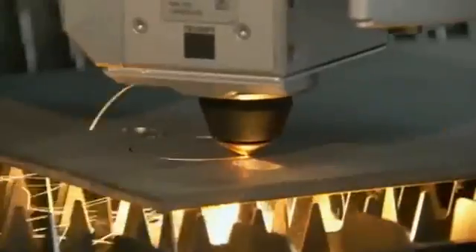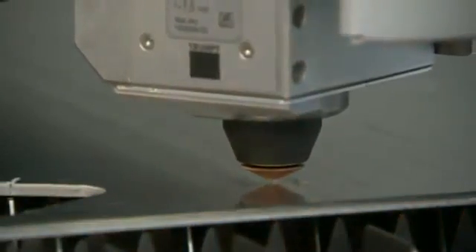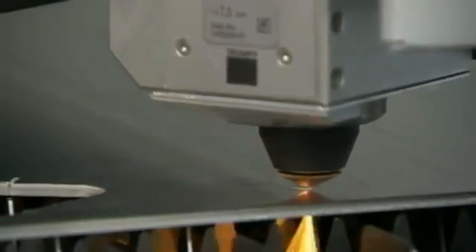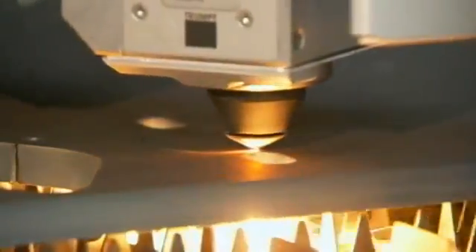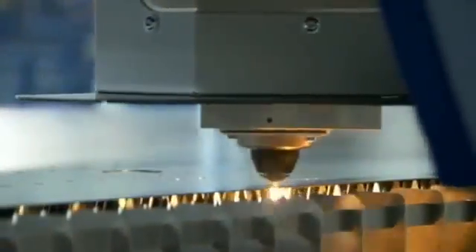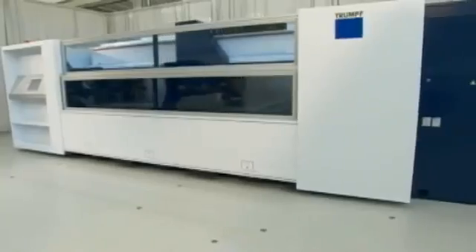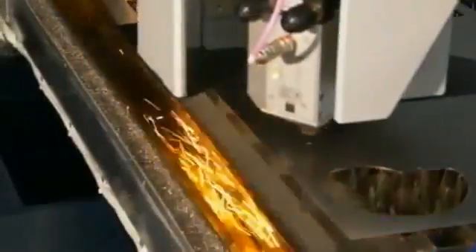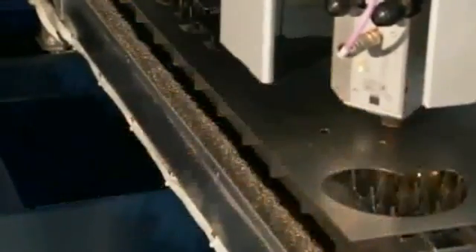The Focus Line auto-focus system automatically adjusts the focus to the correct position for each material, saving time and eliminating error. The non-contact cutting head automatically adapts to each material thickness using the ControlLine automatic height regulation system. The environment of the TrueLaser 1030 is kept clear of smoke and dust from cutting using a suction system with a catcher that moves with the gantry for positive smoke evacuation.